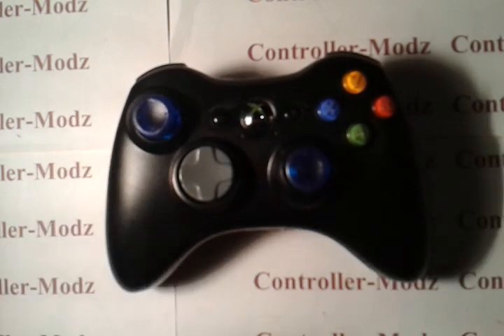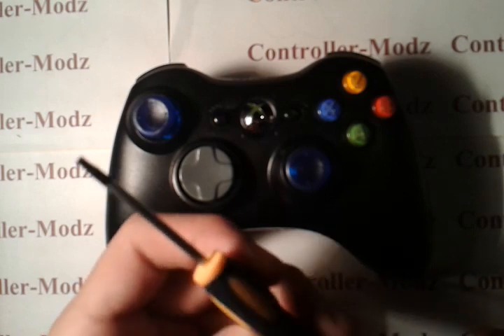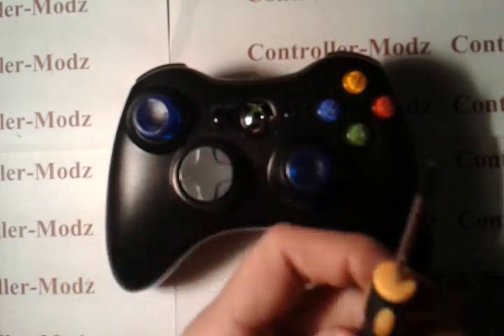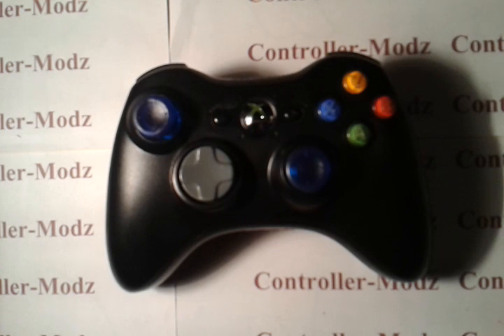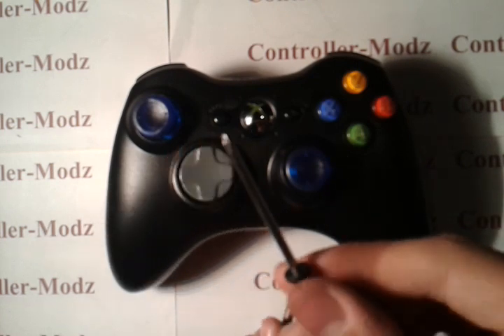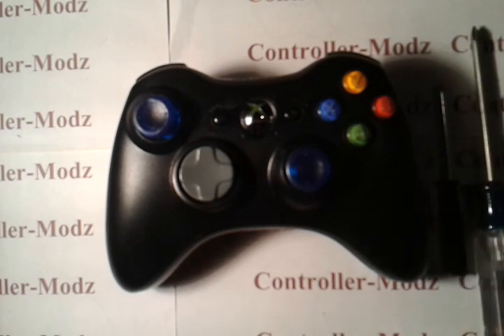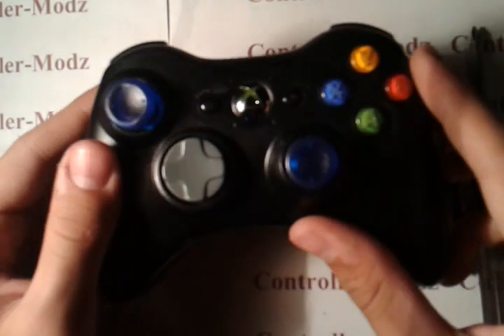The first thing you'll need is a Torx 8 tamper-proof security Torx screwdriver. The next thing you'll need is a very small Phillips screwdriver. And you're also going to need your hands, obviously.